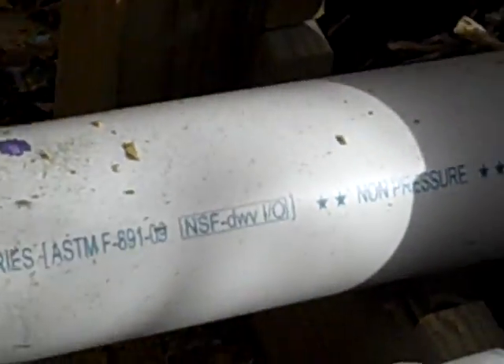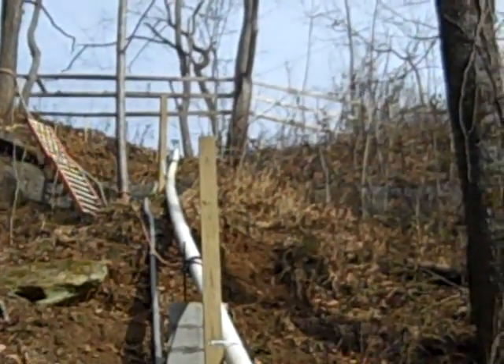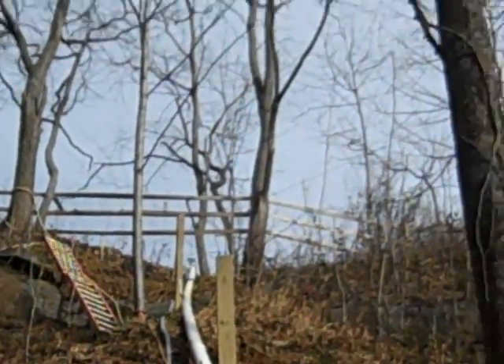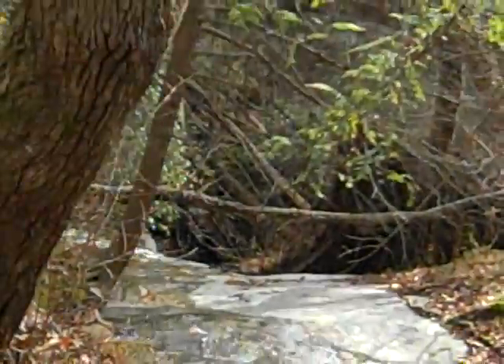This is a Pelton wheel turbine with four nozzles, running at right around 28 psi, with a 70-foot head — 70 feet of drop from that valve. There's a gate valve right at the top and then four-inch PVC running down to this turbine. It looks like it's in steady state now. You can see the water coming through — probably doing 50 to 60 gallons a minute dropping 70 feet. The discharge goes back into the creek.